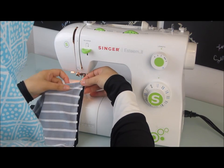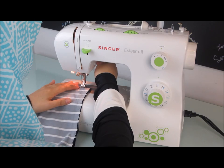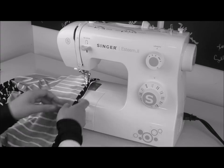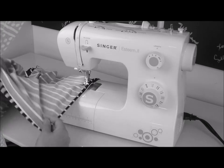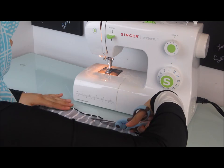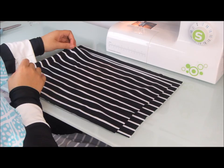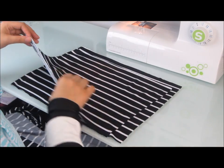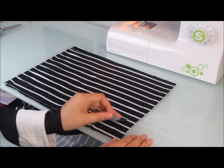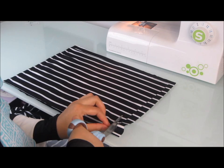Next, we want to attach the other two panels from the other side of the jilbab. Once again, use a one-inch seam allowance and a straight stitch. Same as before, trim any excess material about an eighth of an inch away from the seam. The two small pieces of material you see here are the same pieces that we cut off when we attached the two panels to the front and back of the jilbab. They're pretty much the same size, but I want to take my scissors and just trim around the edge to make sure they're as even as possible.